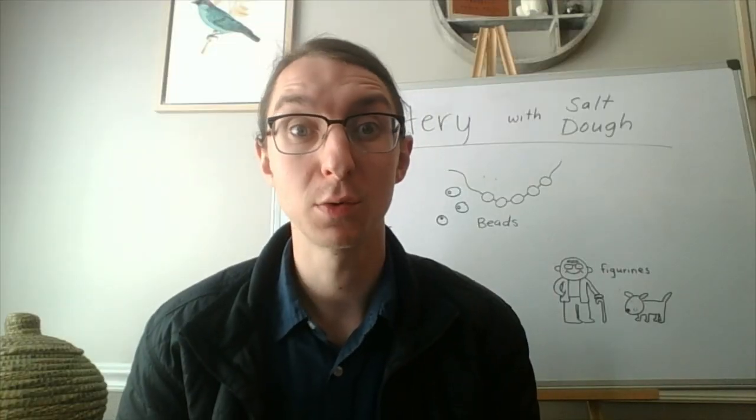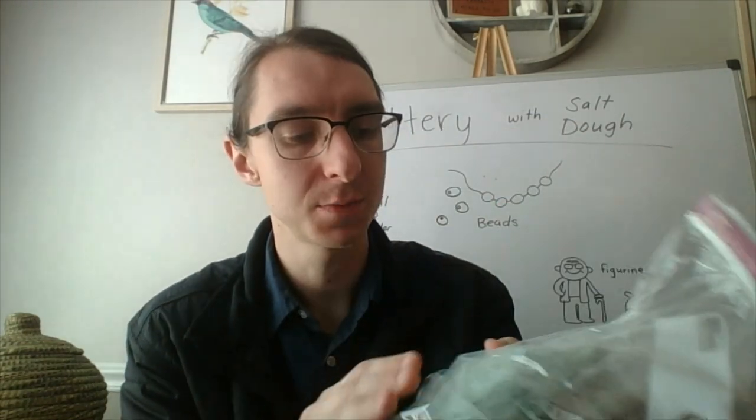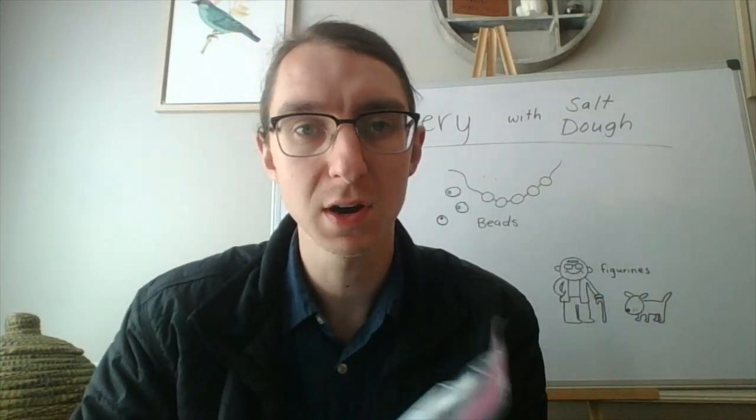After my dough is fully mixed up, I put it in a bag and put it in the fridge for about 30 minutes. Putting it in the fridge helps the dough get cold and makes it a little more stiff, so it can stand up by itself and isn't all sticky and falling over. Now it's ready to shape into some pottery.